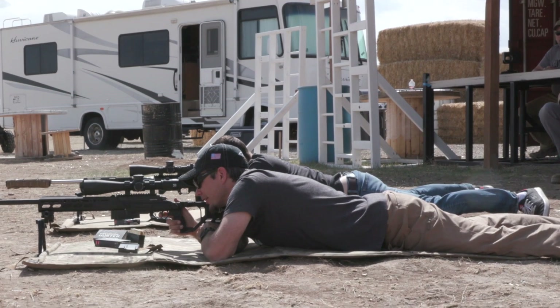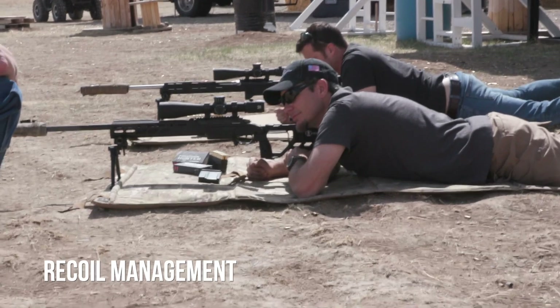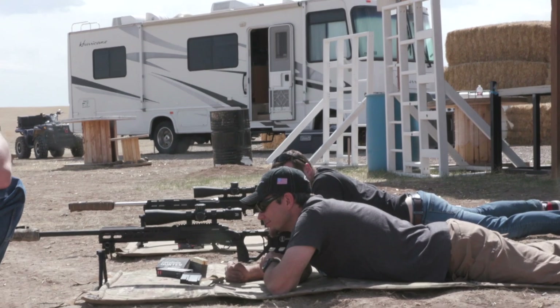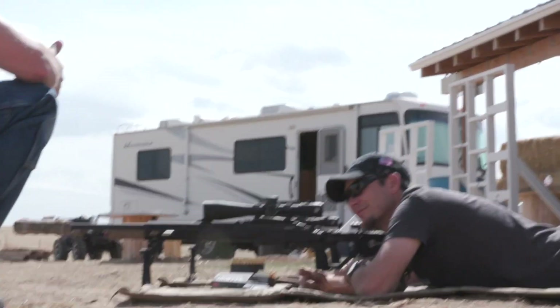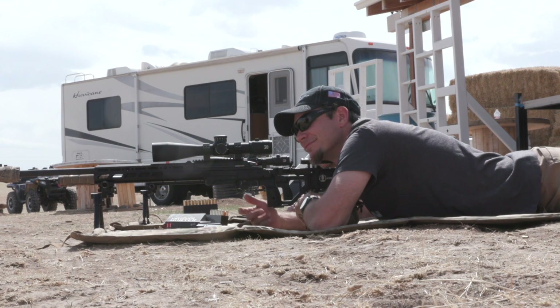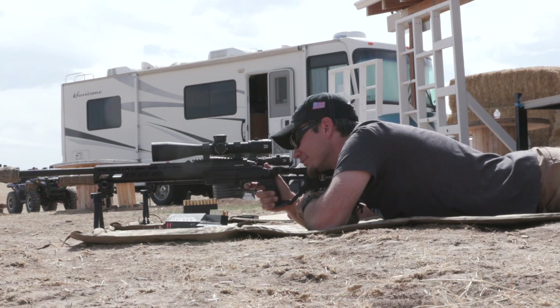Next: recoil management and follow-through. When teaching beginners, you notice that right after they fire, their finger immediately comes off the trigger. We want to train ourselves to hold that trigger to the rear through the recoil impulse, spot our shot, and then run the bolt after we see the splash on target or know where the hit is.